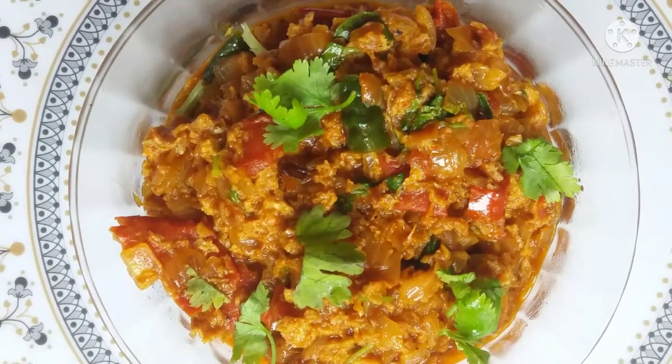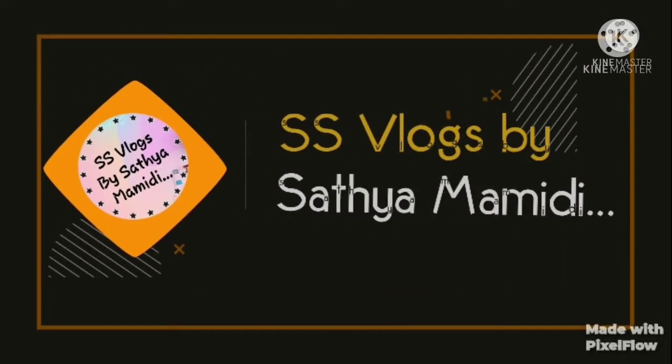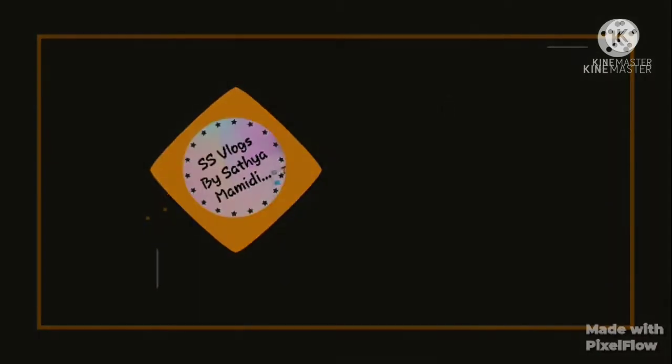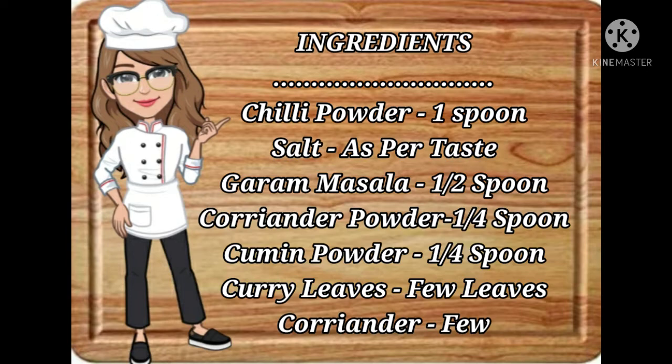So let's start the recipe. Let's get started. The ingredients of our recipe. Put the pan on the heat.